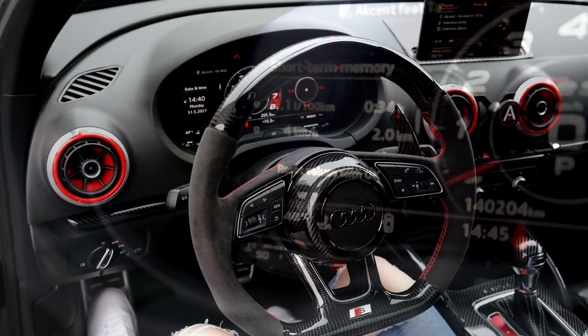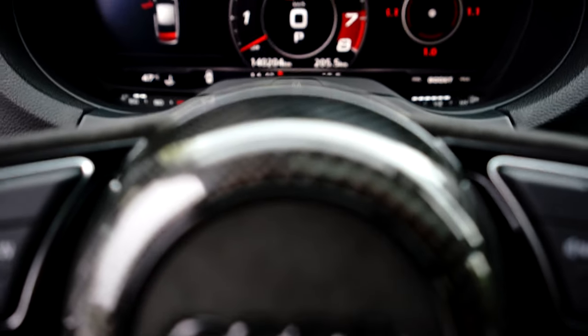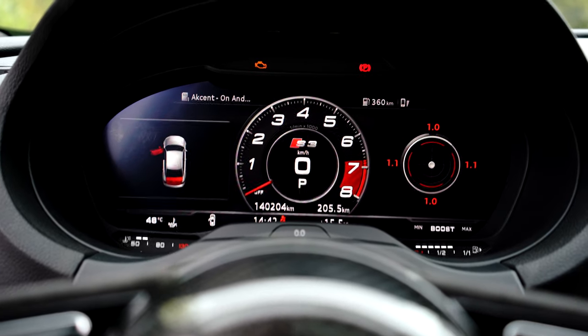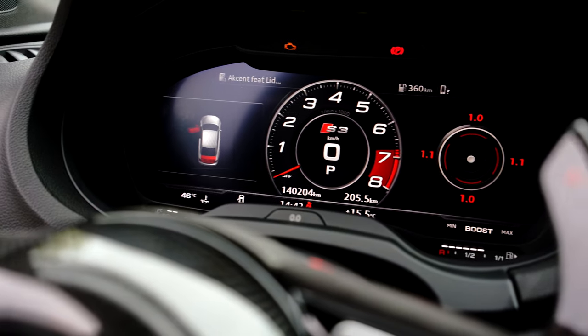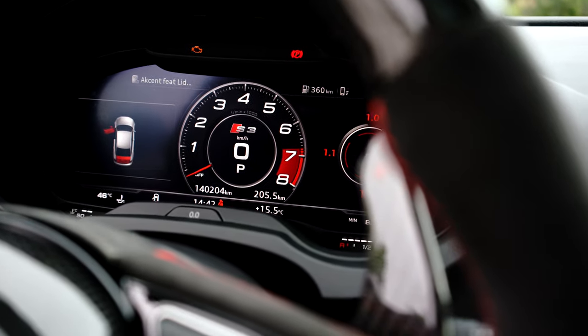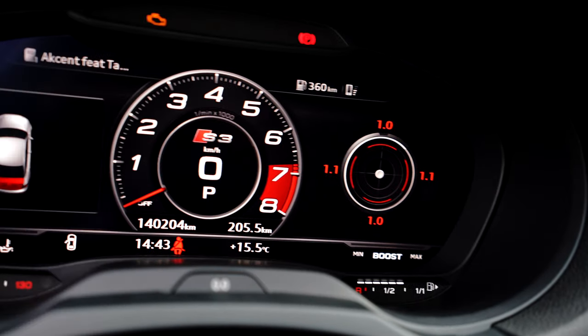The installer needs to cut your dash to get the virtual cockpit to fit, or you need to purchase a facelifted dash. Regarding the MMI unit, if you have the Highline MMI it's not necessary to upgrade it to an MMI 2 unit, but then you won't have the full navigation screen on the cockpit — as in my situation.